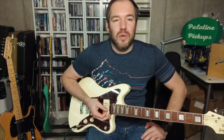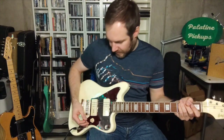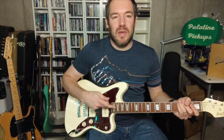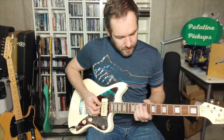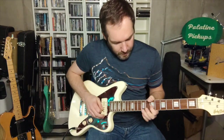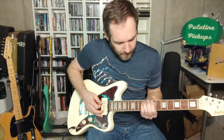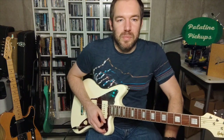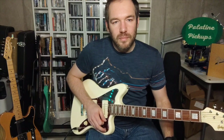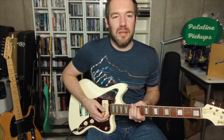I'm going to show you a quick demonstration of the tones. First we'll start with clean tones — neck, middle, bridge — and then some overdriven tones. So here we start with the neck. You can see it's got a really nice single-coil sound to it. The amp is right on the edge of breakup, so if you dig into the strings really hard, you get a nice sound.